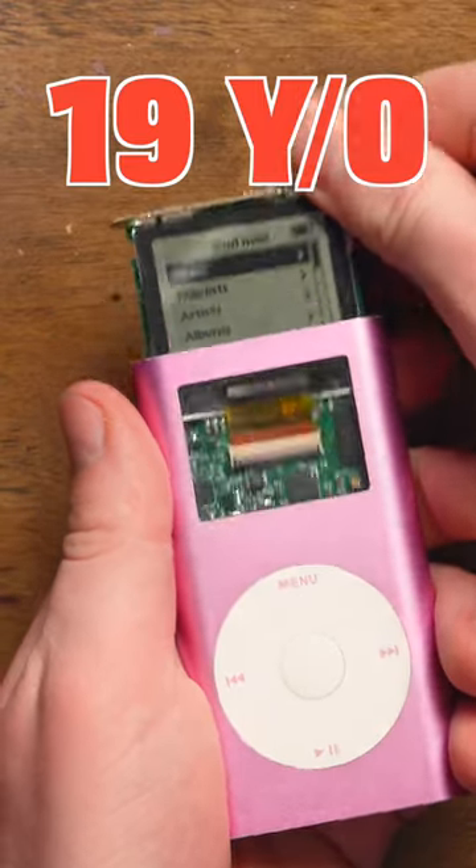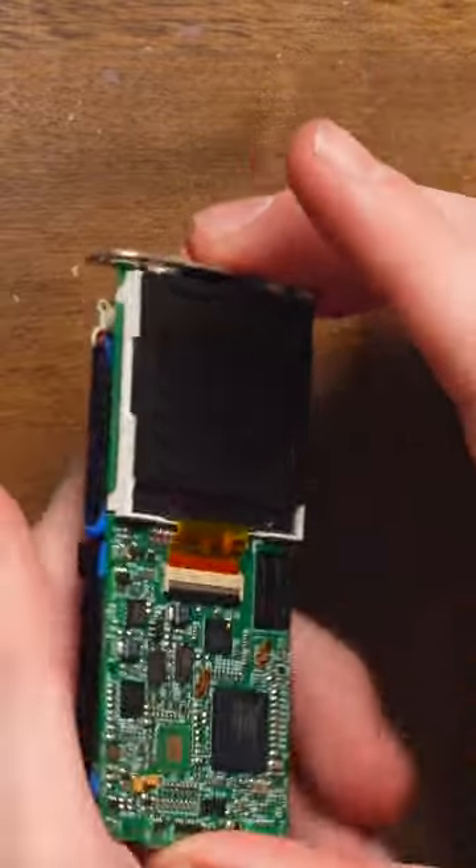This is a second-generation iPod Mini, and I'm shoving its guts out of its head. Take a look at that — it's on. And do you know what it has inside of it?